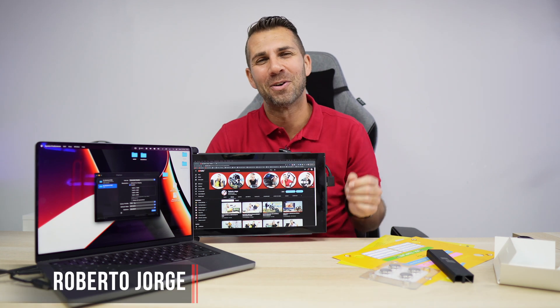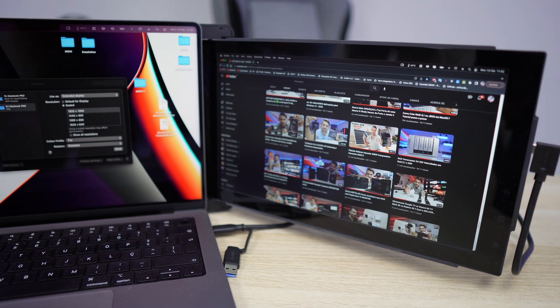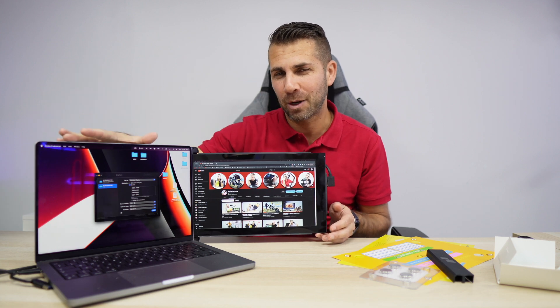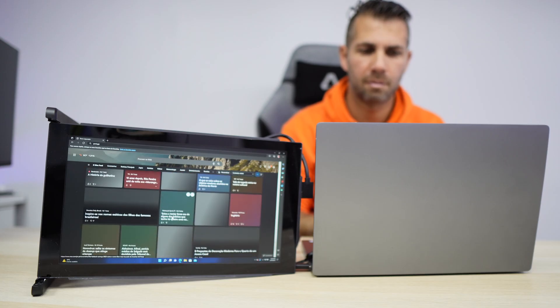Welcome back to another video. Today we're looking at the Mobile Pixels Trio, which is an external display for your laptop, Mac OS, Windows, mobile phone, or even Nintendo Switch — we just need to select which device we want to use.